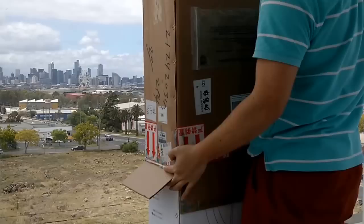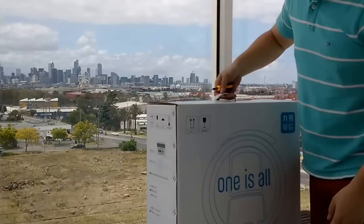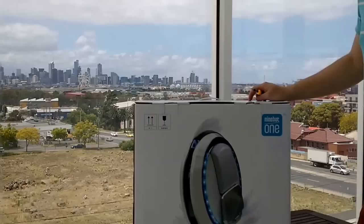Alright, here we go. Apparently they're hanging upside down, so when I actually turn it around it turned out to be the right direction. This is the box which I received. This is how it looks like.